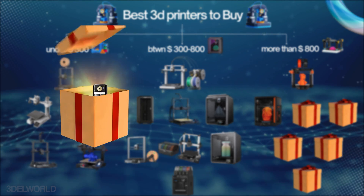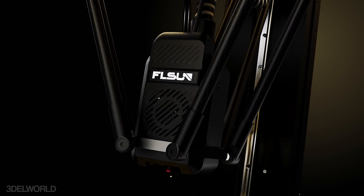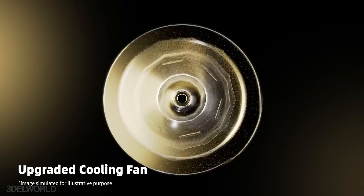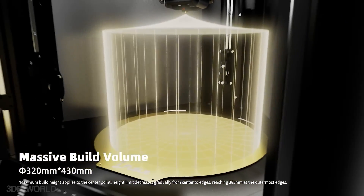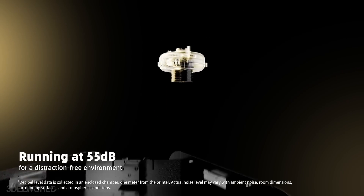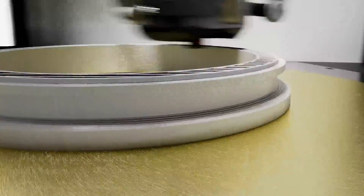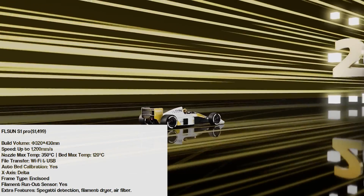Next is the Eiffelsun Pro, another delta printer designed for speed and accuracy with its three-arm structure. Eiffelsun specializes in delta printers and has created a machine with a large build volume of 320mm diameter by 430mm, perfect for larger objects. Unique features include an air filter, built-in camera, filament dryer, spaghetti detection, and app control. With a maximum claimed printing speed of 1200mm/s, it's one of the fastest printers in this category — a solid choice if speed is your priority.